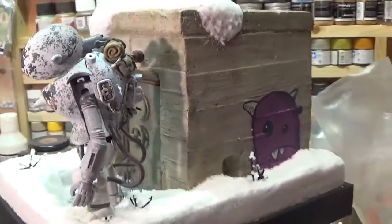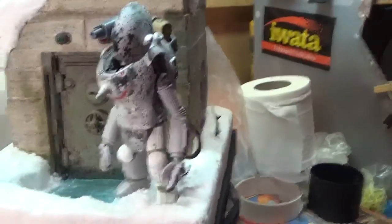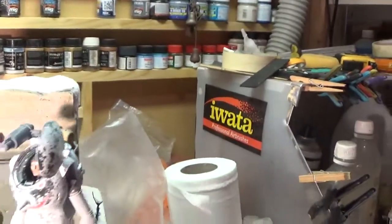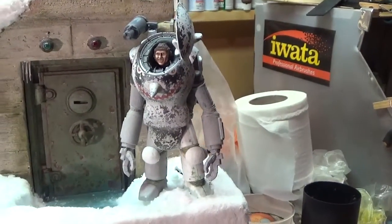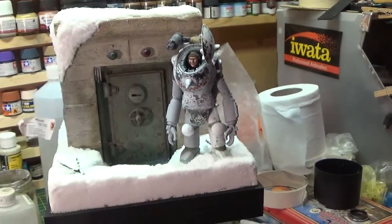I reckon I've got another day and I'll have most of the suit in its base colors, then I'll start weathering everything back again and just tying all the elements together. He's not coming too bad, but as I said, I'm just happy with his face — still practicing that.